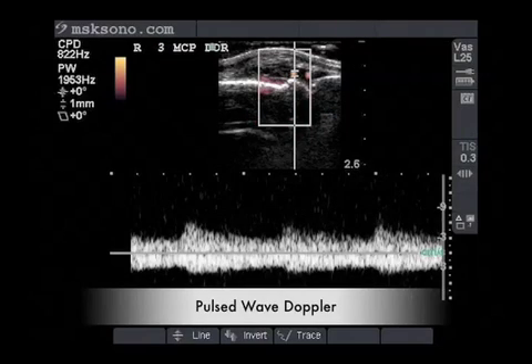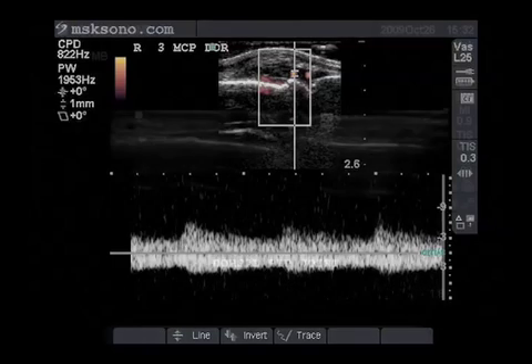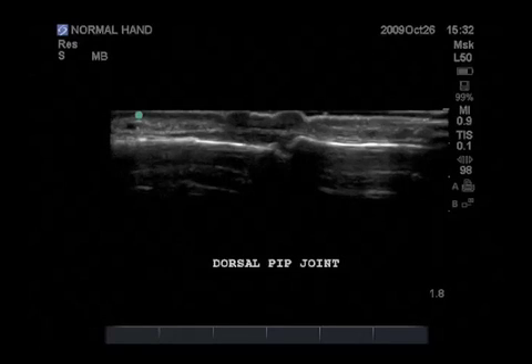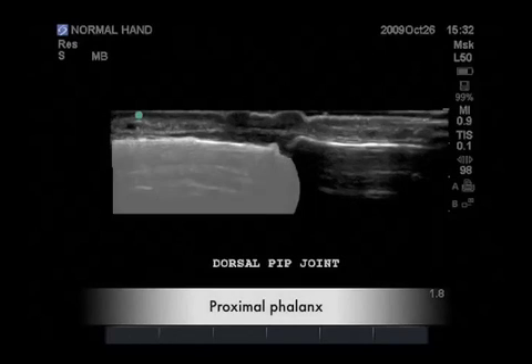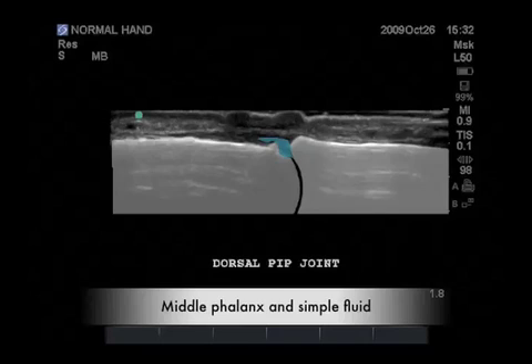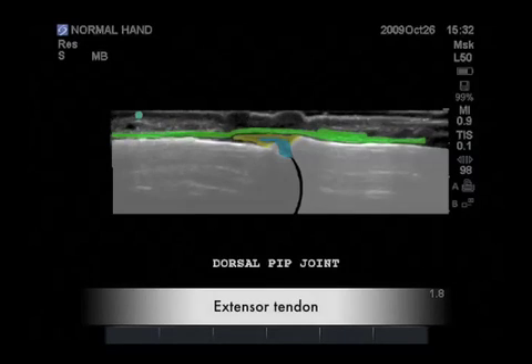We will now look at a similar joint, the proximal interphalangeal joint or the PIP joint, which is distal to the metacarpophalangeal joint and more commonly affected by osteoarthritis than rheumatoid arthritis. It has very similar construction to the MCP joint. Highlighted here is the proximal phalanx followed by the middle phalanx and the normal physiologic fluid, followed by the synovial capsule highlighted in yellow and the extensor tendon highlighted in green, the subcutaneous layer in purple and the orange cutaneous layer.